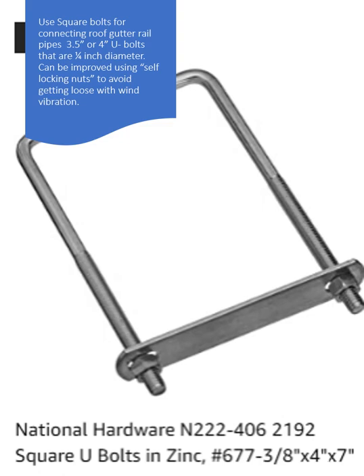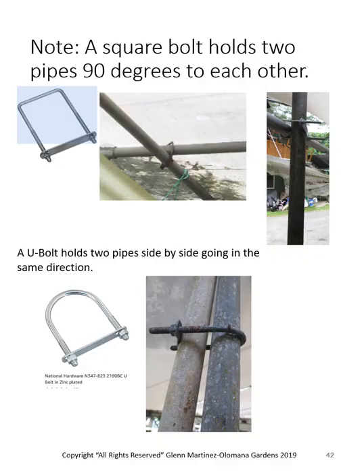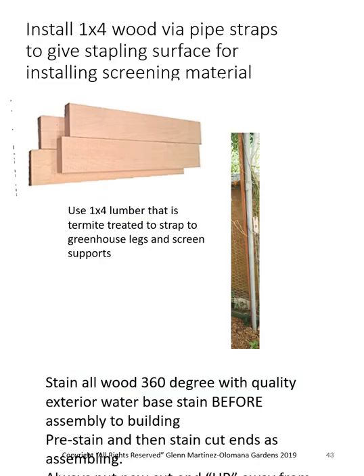We discovered the good old American square bolt — I call them muffler bolts. They allow me to put pipes at 90 degrees to each other; the clamp sits at a 45-degree angle. The traditional UVL clamp is for clamping two pipes going in the same direction. If I'm installing one-by-four wood strips to give me a stapling surface for the screen, use two-by-four if you can afford it — it's a classy act.